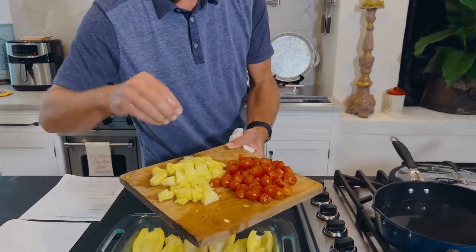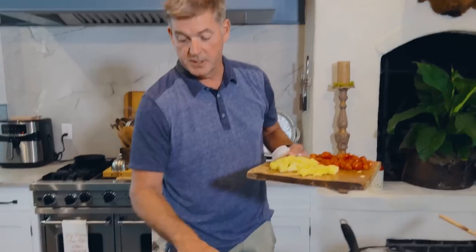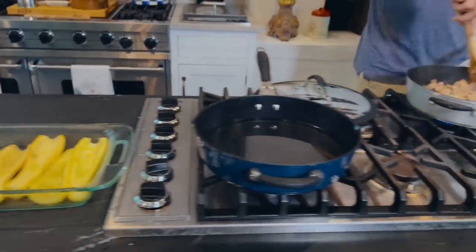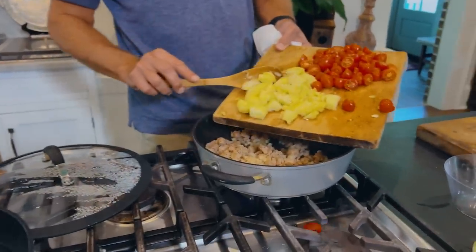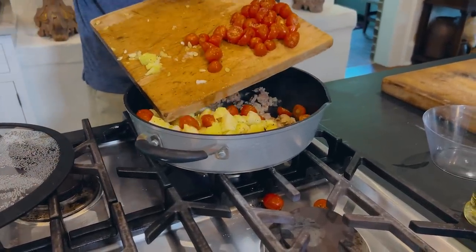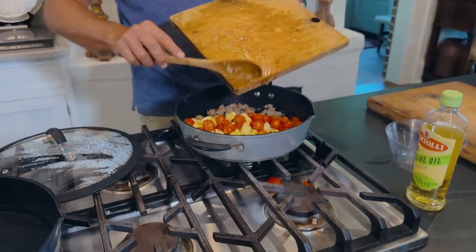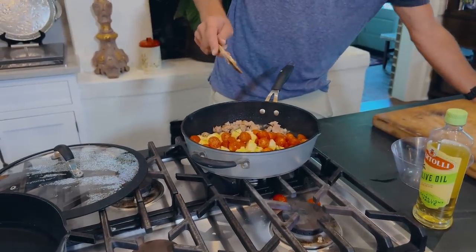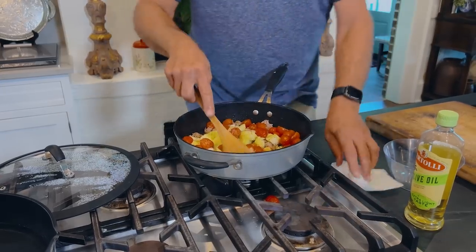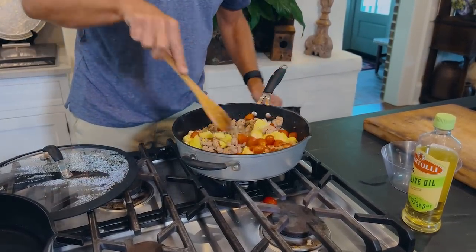Now we've scooped out our squash and I'm gonna salt and pepper that as well. We cut them in half and scooped them out. Our onions and sausage have been cooking over here. To this mixture, I'm gonna add what we scooped out of the squash and about 98% of the tomatoes — the runaway tomatoes. Now I'm gonna cook this down until the tomatoes break down just a little bit, for about one more minute.